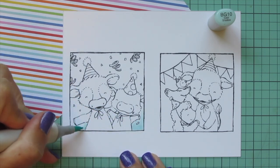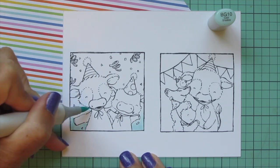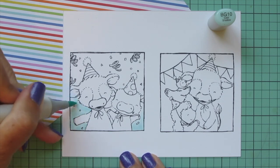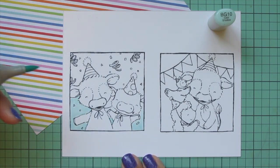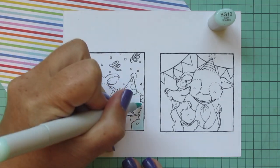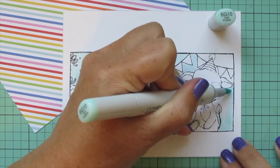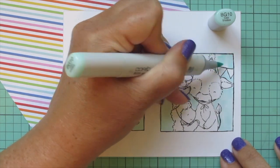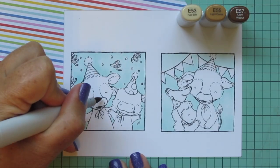The first thing I'm going to do on these frames is color in the background really quick using BG10. I just want something very simple that the other colors will be able to stand out against. I find it easier to color in the background first so I don't risk dragging any of the other colors into it later. I'll use BG10 to fill in all of the background on both frames.